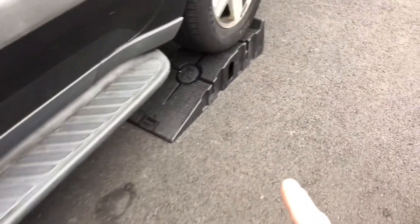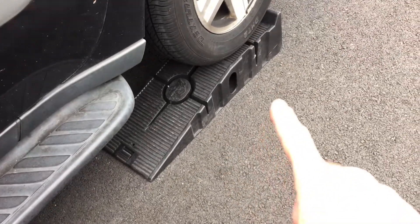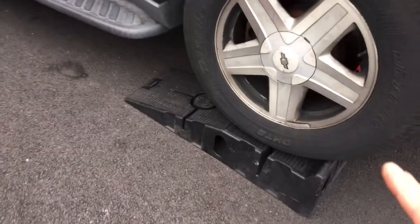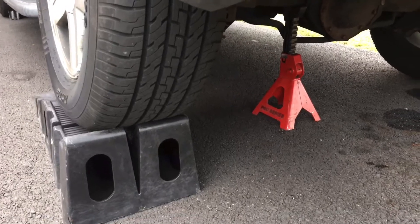You want to make sure that you get your vehicle off the ground. What I have here is some Rhino ramps. Highly recommend those — if you want to see a product review, check the link above or down in the description. In addition to that, I also have a jack stand as well. You always want to be safe when you're going under the vehicle.